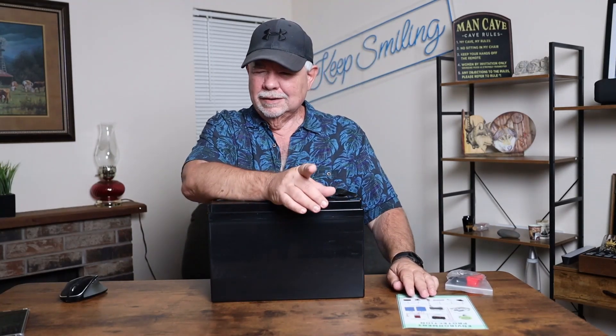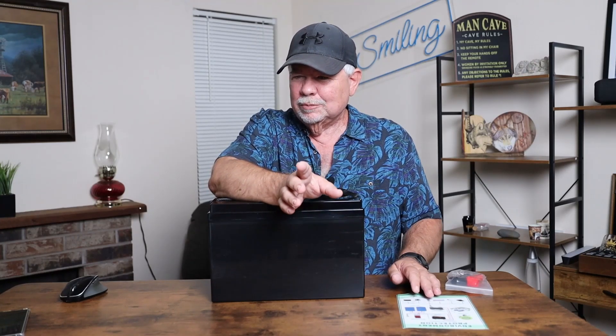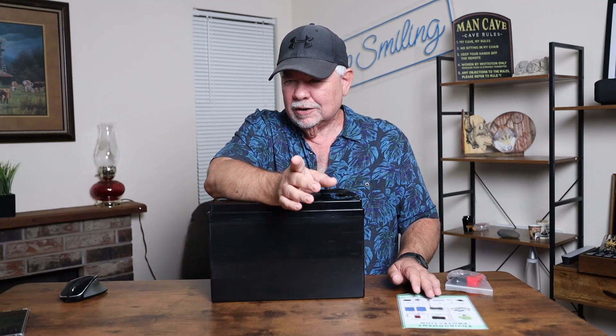BMS stands for Battery Management System. This LiFePO4 battery boasts a built-in BMS for thorough safety. It shields against high temperature, over voltage, overload, over charge, over discharge, over current, and short circuits — ensuring safe operation.